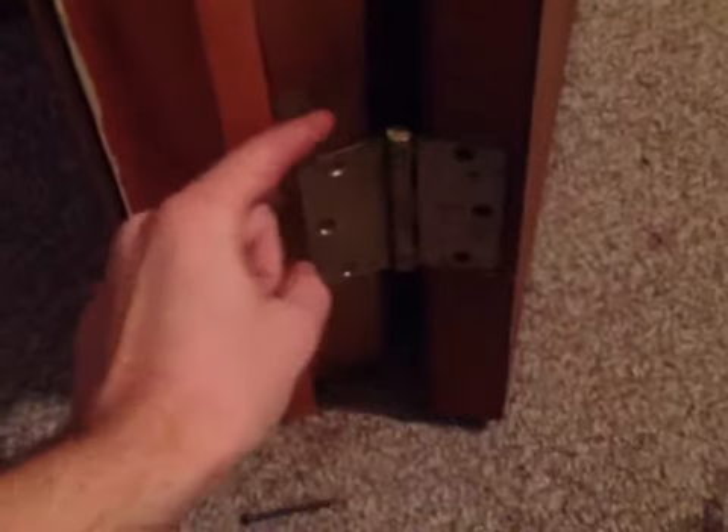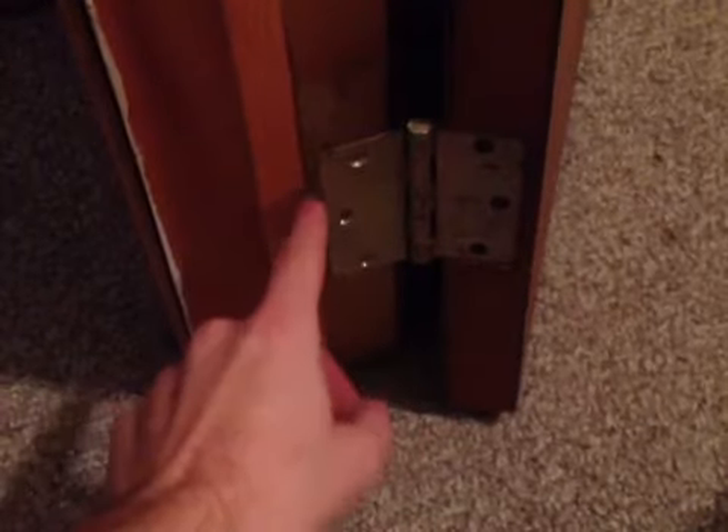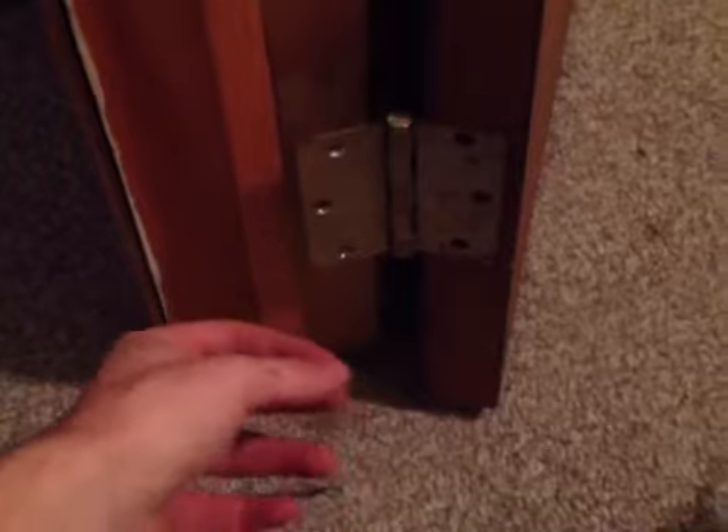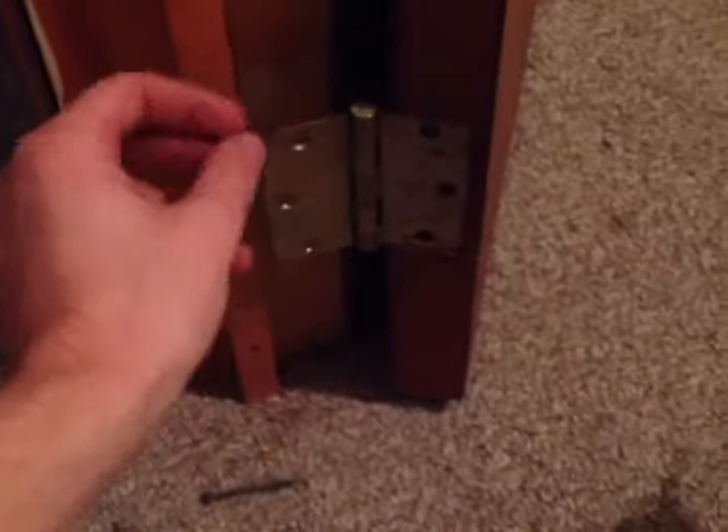So what I'm going to do is go to the hinge and take these three screws out. Okay, I got the three screws out. Now, what you're going to want to do is trace this part onto a piece of cardboard and cut it out. Maybe make two right away, just in case.